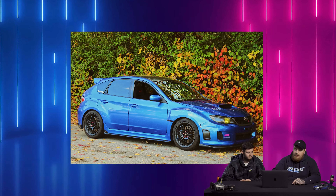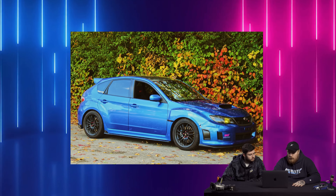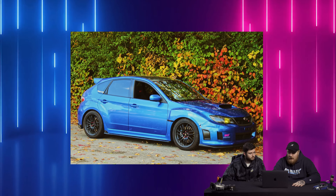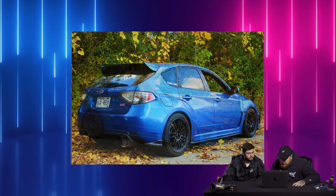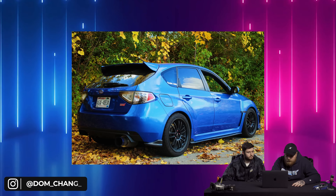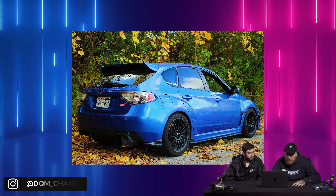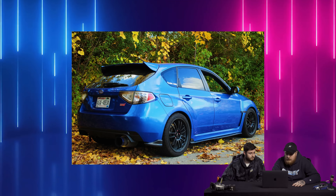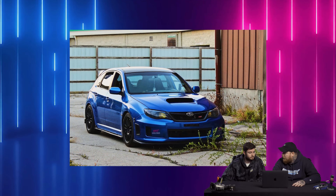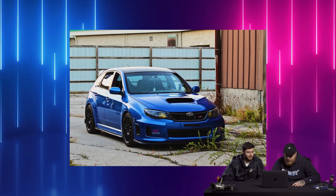We got a hatch. This is a 2010 STI on some Volk RE30s, 19 by 9 plus 44 — kind of a high offset — on some Nitto NT555 G2s, 245/40, on Megan Racing coilovers. This is Dom_Chang_STI. Full bolt-ons, 335 horsepower. NVIDIA catless downpipe, gritty exhaust, engine intake, P&L equal-length headers — most Subarus go with unequal length, interesting.